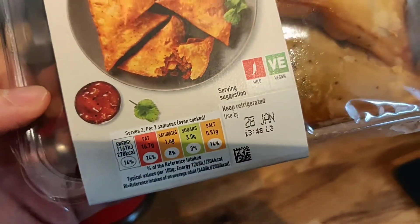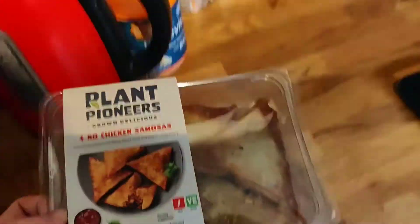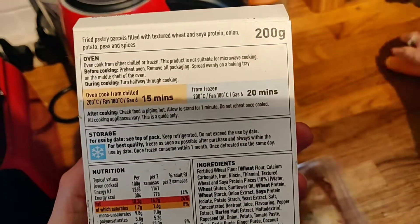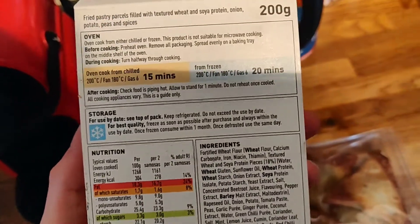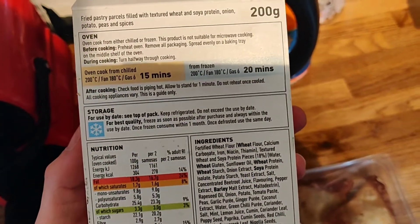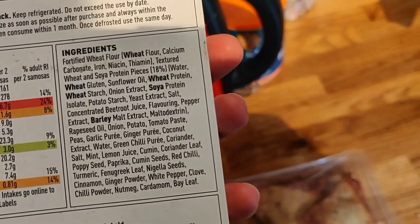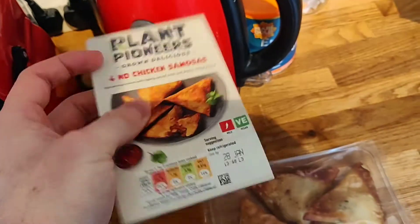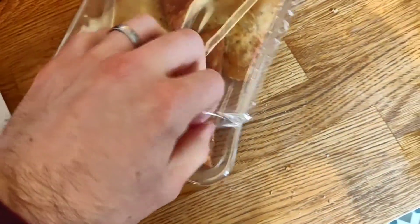These are normally two pounds 25 from Sainsbury's but they're actually two pounds at the moment, which for four samosas I thought was really good. For two of them it's about 278 calories, which is a lot, and they're quite high in fat because of the oil. But it's very low in saturated fat, so it's not all bad.